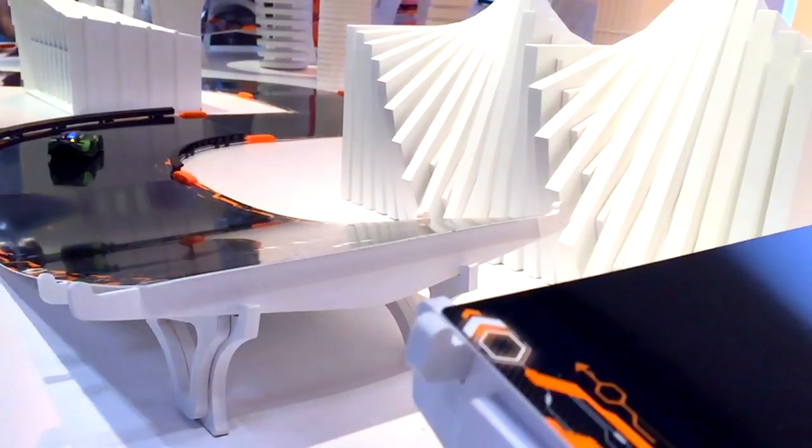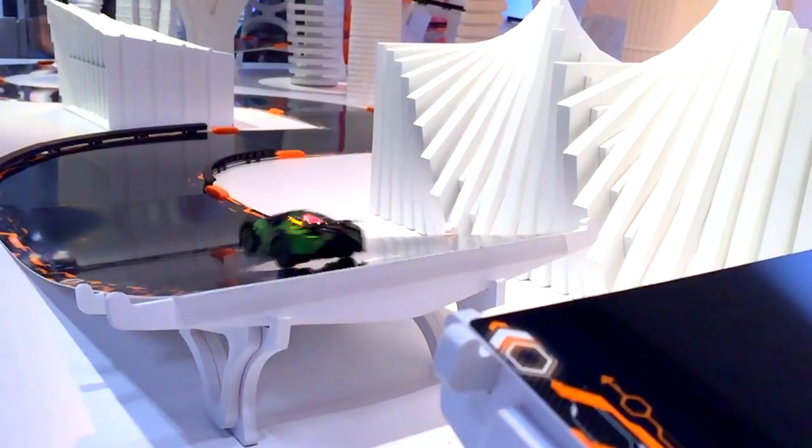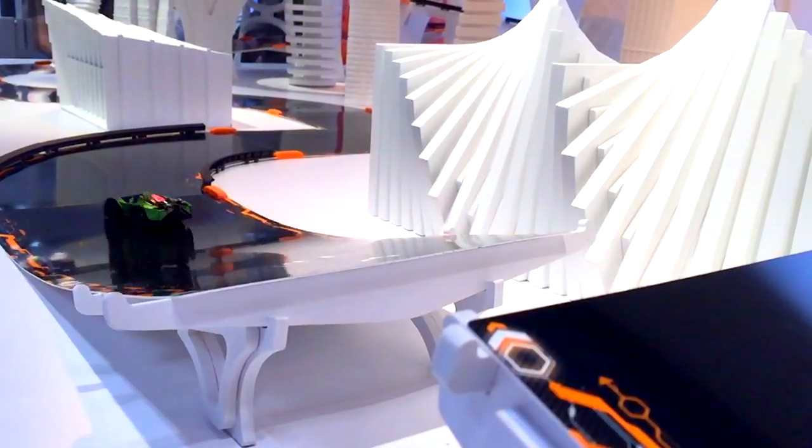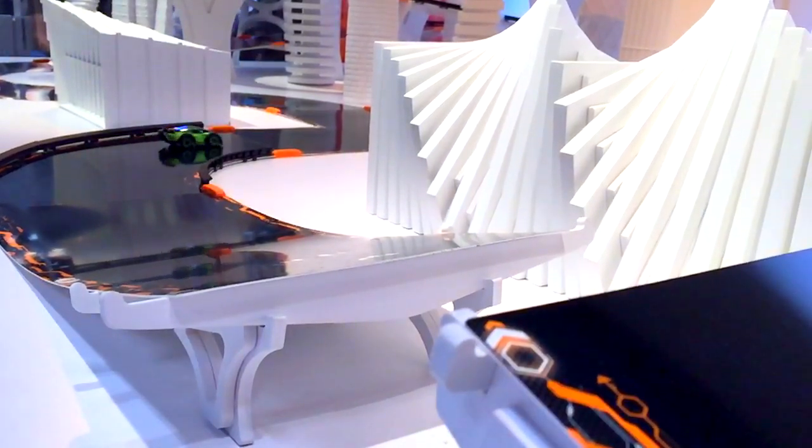Let's home in on how these cars are behaving as they go over the jump. You'll see as this next car approaches — look how it straightens itself ready for the jump, floors the acceleration, and then on the other side it lands. Now there's this wiggle — it doesn't quite land straight, but the robot mechanics of the car mean that it can get round that corner and then put the acceleration on again.